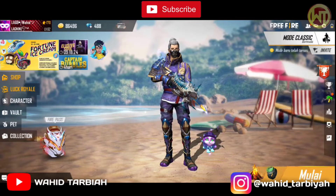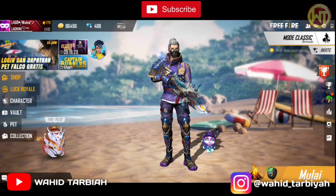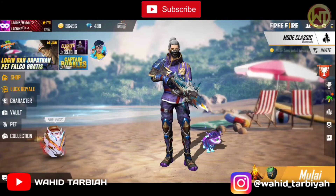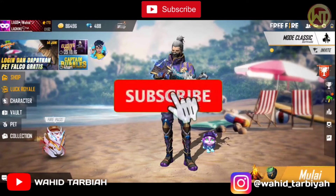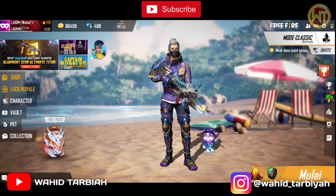Cara membuat video seperti yang di awal, temen-temen. Aku juga teratau. Oke, mantap. Tapi temen-temen, sebelum kita lanjut, langkah baiknya kalian tekan tombol like dan subscribe, temen-temen. Sekarang like dan subscribe kalian sangat berpengaruh bagi channel ini, temen-temen. Oke, mantap.